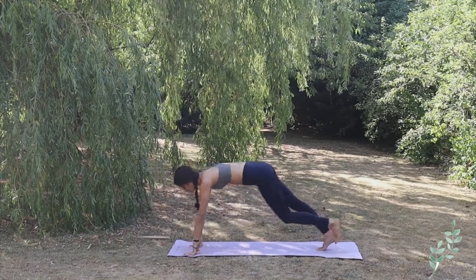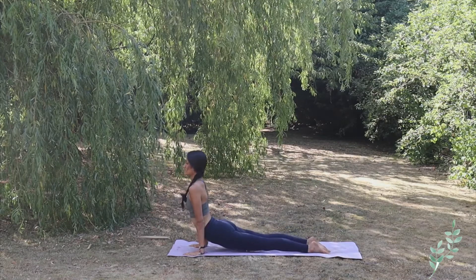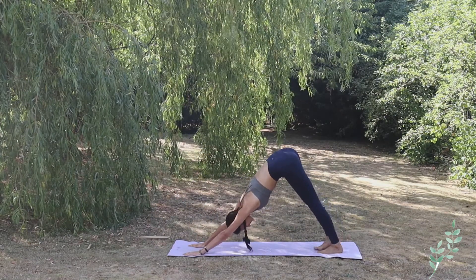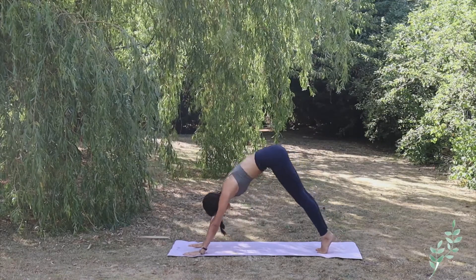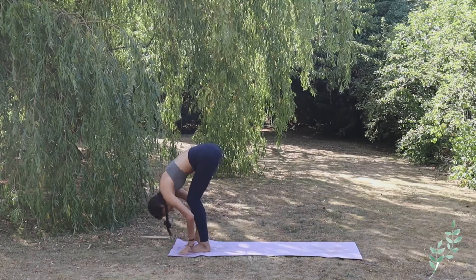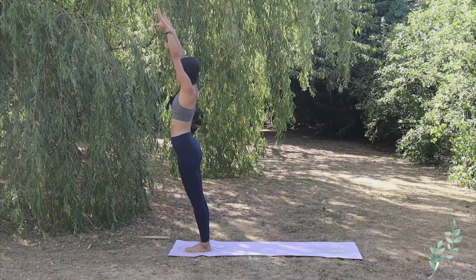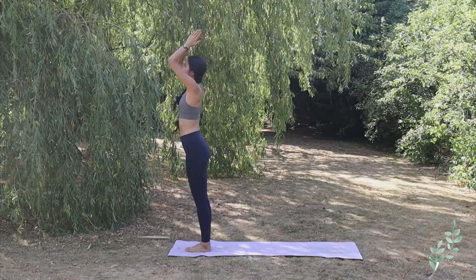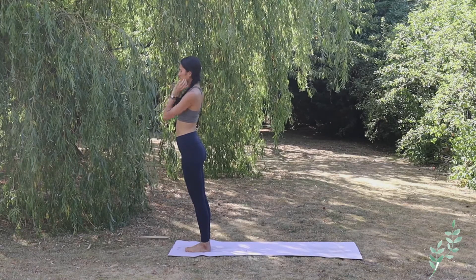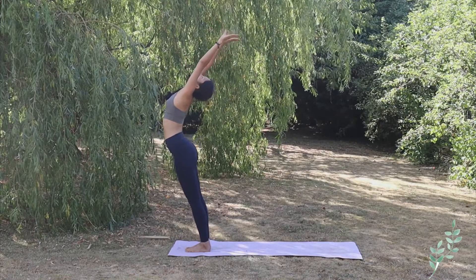Exhale hands down, bring the left foot back, high plank, exhale Chaturanga Dandasana, inhale upper facing dog, and exhale downward facing dog. Walk, catch a breath here, and walk to the front of the mat. Exhale complete forward bend Hastapadasana, inhale open yourself up toward the sky, exhale hands to the heart center. Close your eyes here and catch your breath. Let's start again — inhale Hastapadasana.